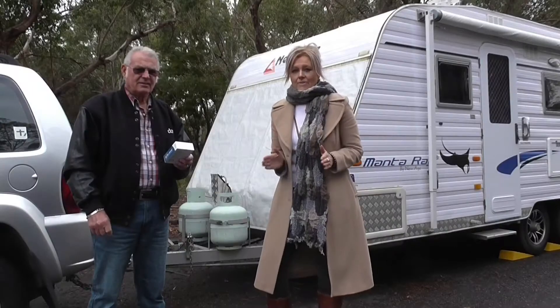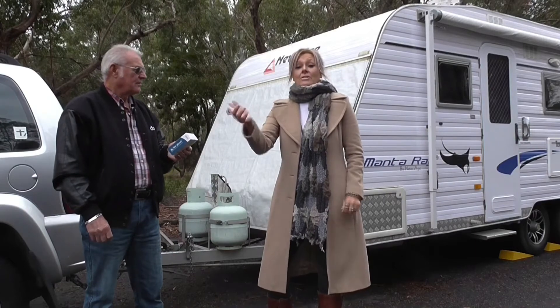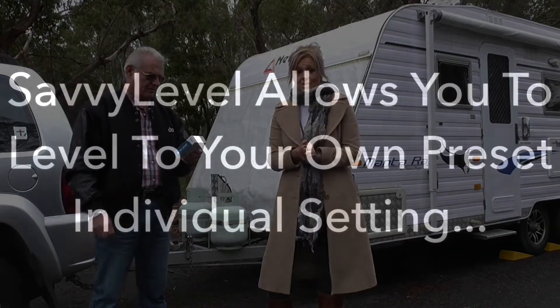Now the compass will show you the orientation of your van. Some people have compasses on their phone, but that will show you the orientation of your phone. Savvy Level will show you the orientation of your actual van.